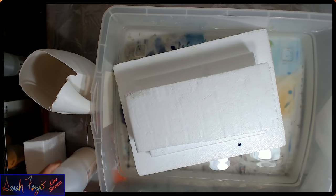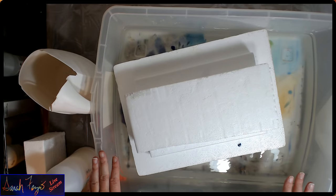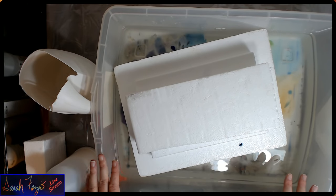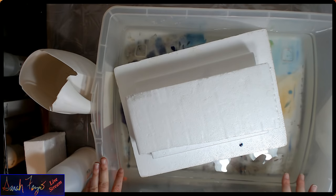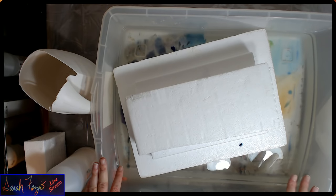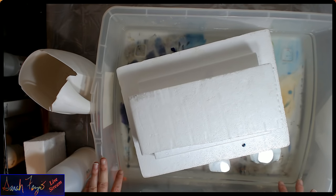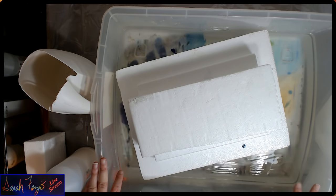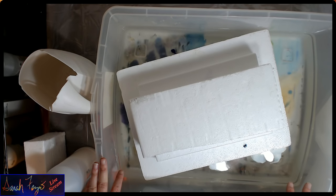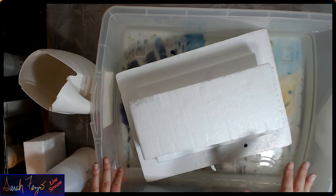Let's talk about the setup. In order to get the best pour, if you don't want it to move on the canvas, you need a level surface. So what I've done is I have a bucket of water. You can easily pick these up at someplace like Walmart or Target. This one was about ten bucks.